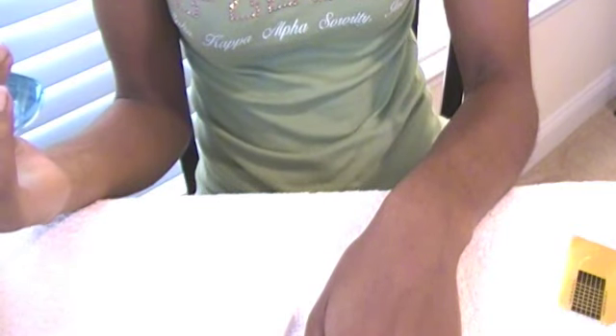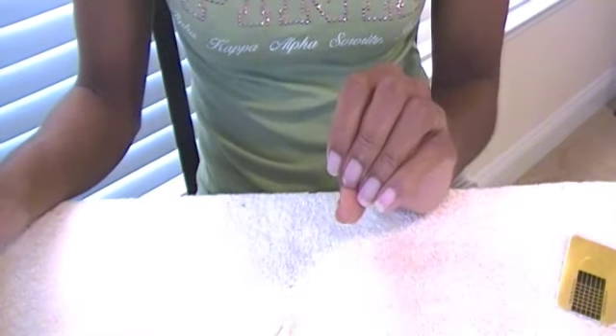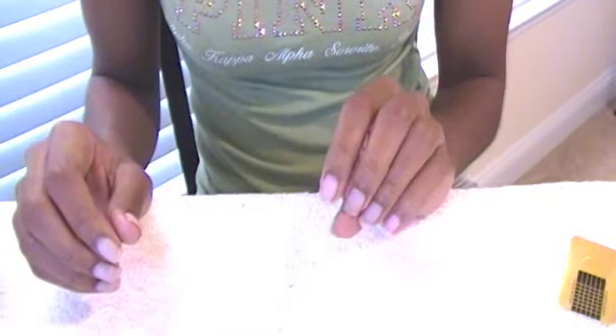To prep the nails I usually spray them with an antiseptic. This is just a regular one. You can use any antibacterial spray or you can wash your hands with soap and water. Then you want to file the top of your nails to remove any excess, like if some of the gel has lifted.